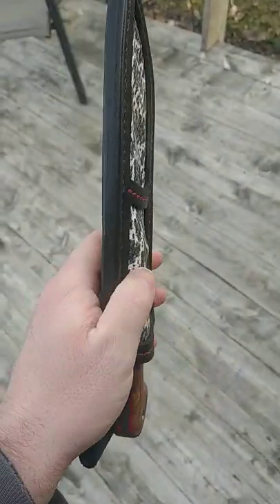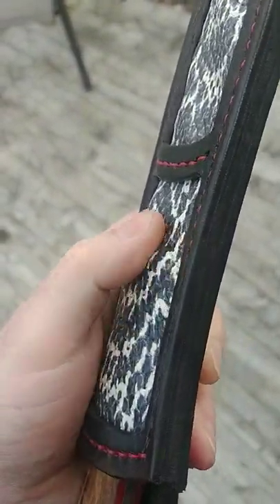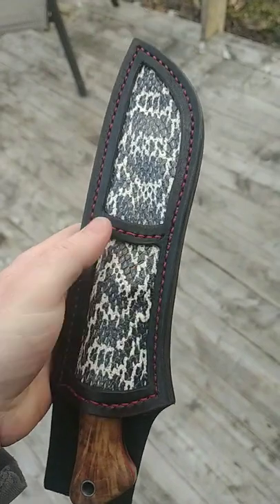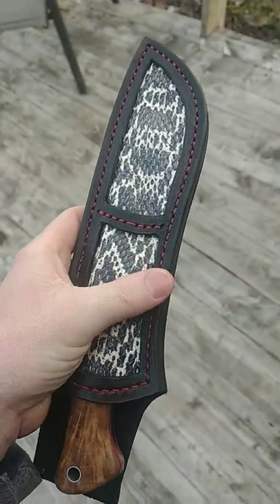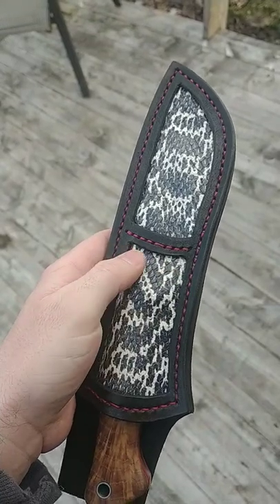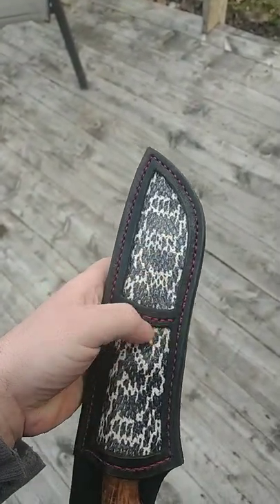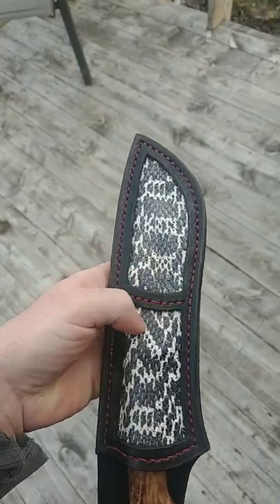I like it. The only problem is you can see the knife kind of digs into it there at the base of the handle. So what I think I'll do for the next one is put some leather — like full grain, veg tan leather — everything up across there just to stop that from bulging out. And then I'll still keep this down here but maybe do like a cool pattern up in there or something.